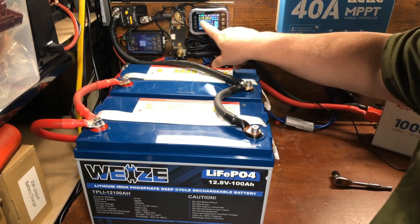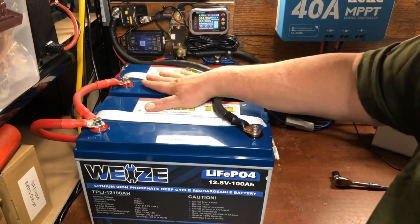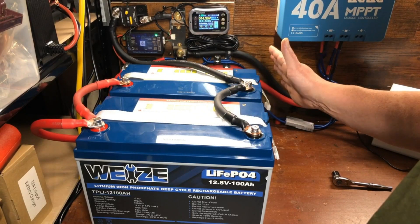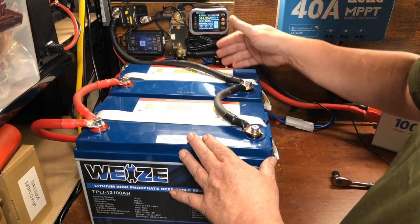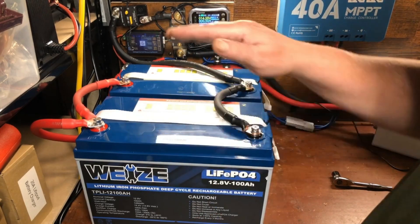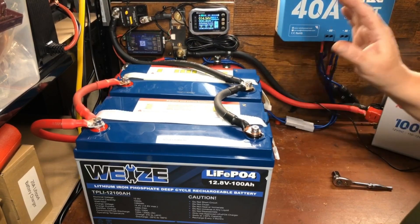Turning the system on now — you can see 14.36 volts, so both batteries are fully charged together. There you go — this is a parallel system with two batteries connected giving us 12 volts, or in this case 14 volts because these are lithium iron phosphate batteries that are fully charged.